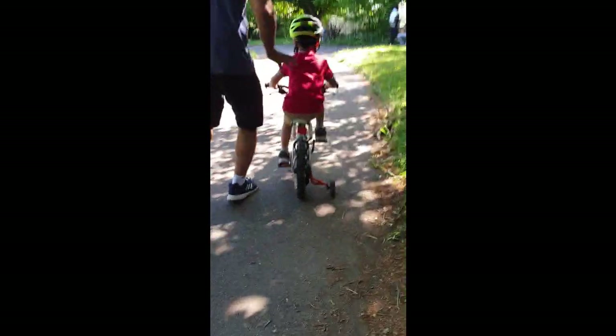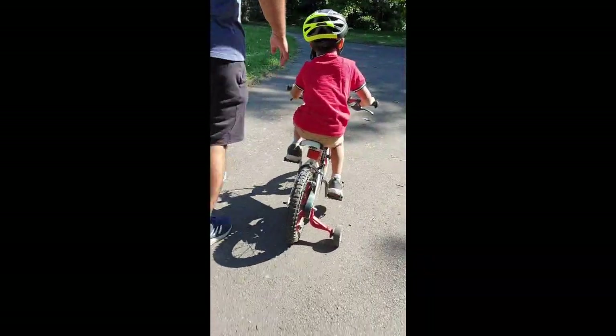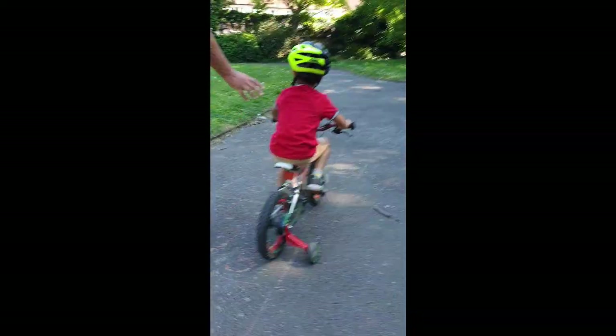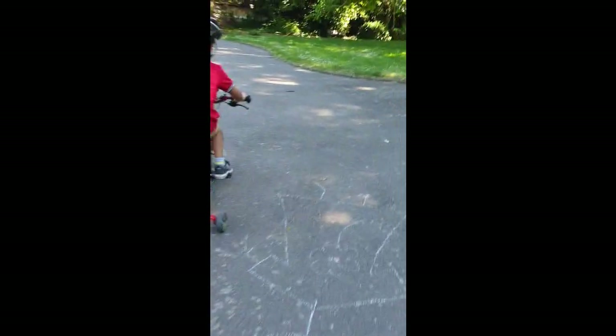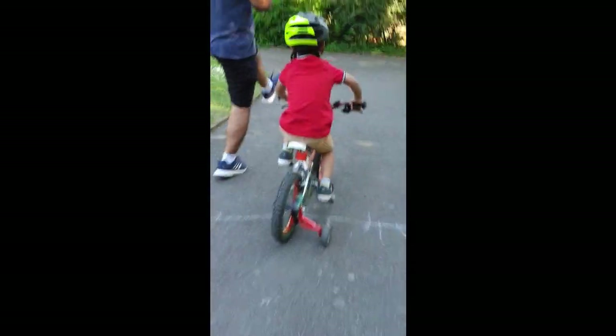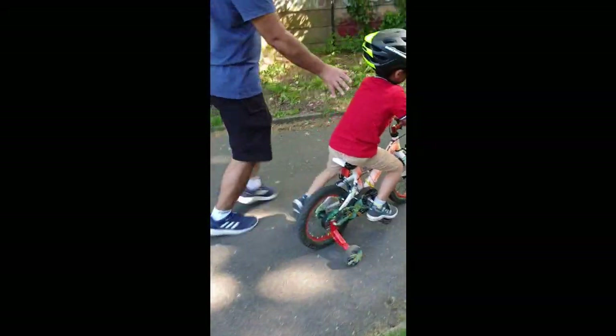Whoa, whoa. You're going fast. Good. You used your leg when you thought you were going to fall. Very good, very good.